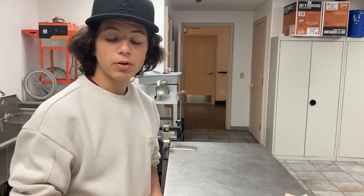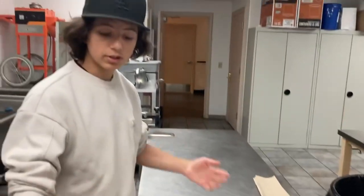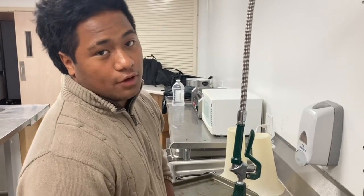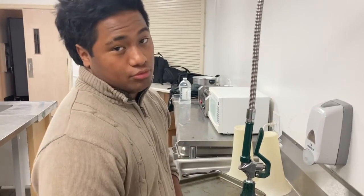Before you start cooking, clean your table very well so you have a little space to work. After you're done cutting the food, you can begin to cook.